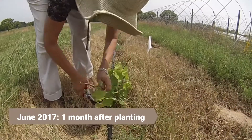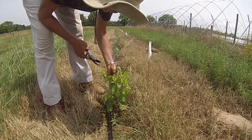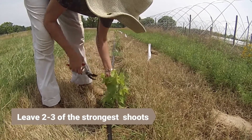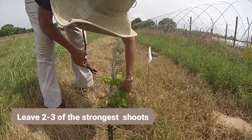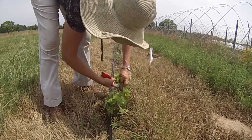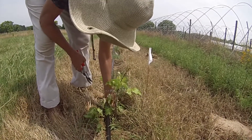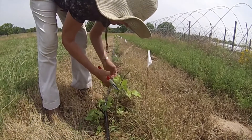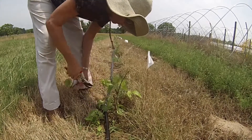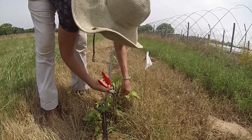In June, Dr. Garcia visited Barnhill Orchards to prune the young plants. Here she is removing all but two or three of the strongest shoots that originate from the main trunk.